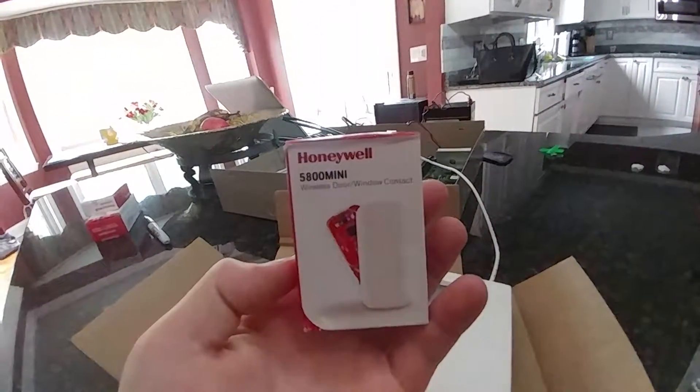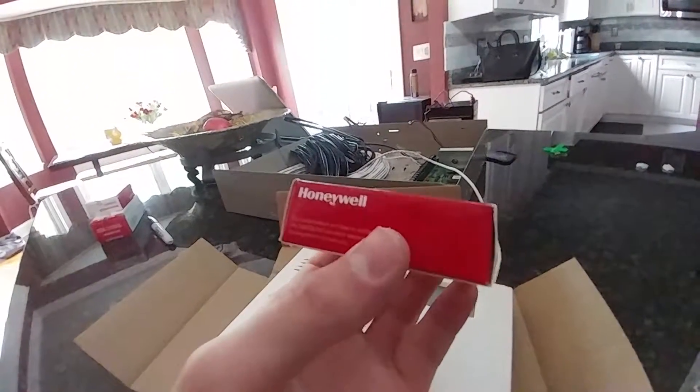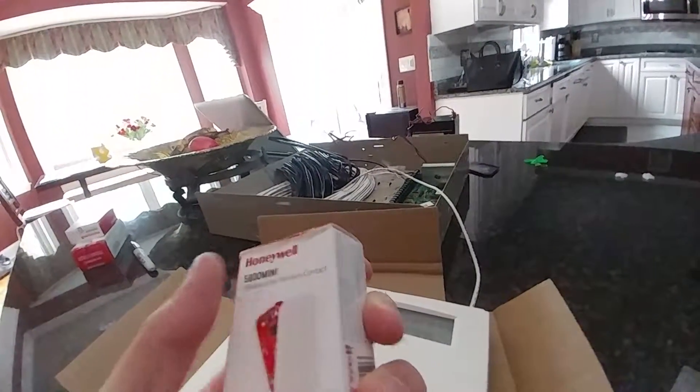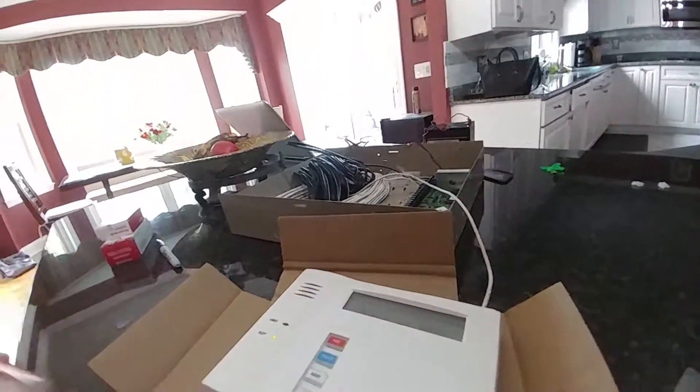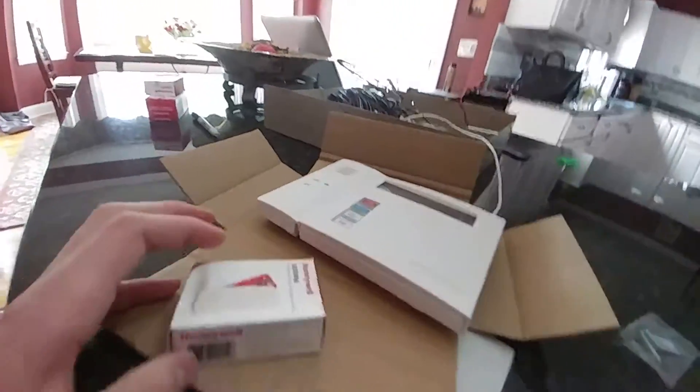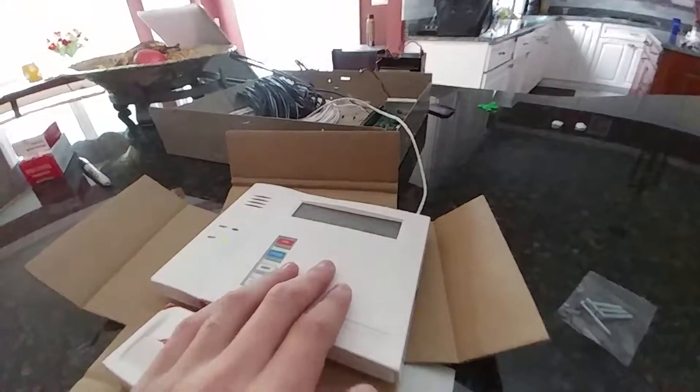Alright, I'm back — the Amazon package has arrived. I'm going to show you how to program a zone and how to set up the new Honeywell 5800 Mini. This is the new door contact that Honeywell has just recently released. It replaces the 5811. It looks really cool — it has new LED lights on it that show you when the door is open. I'm actually liking it a lot. I'm going to unbox this and show you how to set it up and program it into the alarm system.